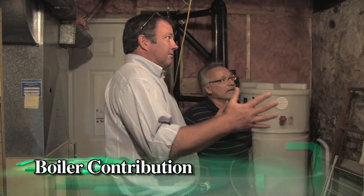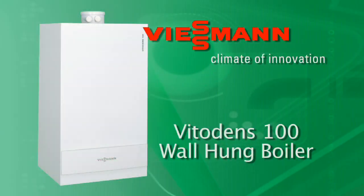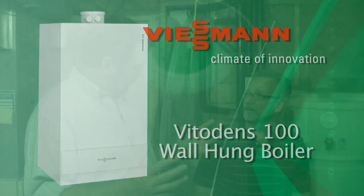So we're in the mechanical room now, Rob. We're going to install a Wiesmann Vito Dens 100 — a propane version — and it's going to be mounted on the wall. Now the challenge I see here is venting. What options do we have for venting the Vito Dens?